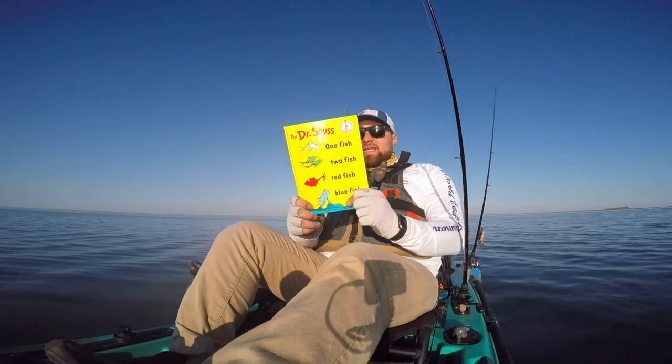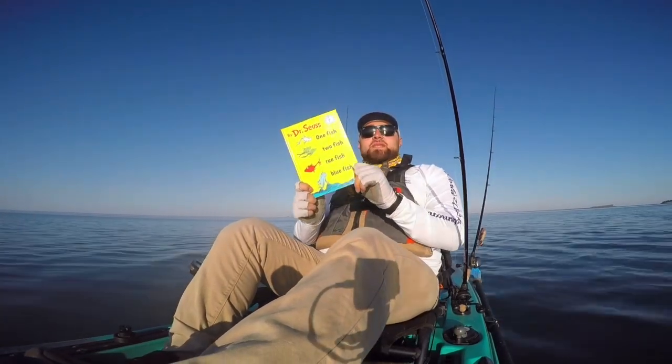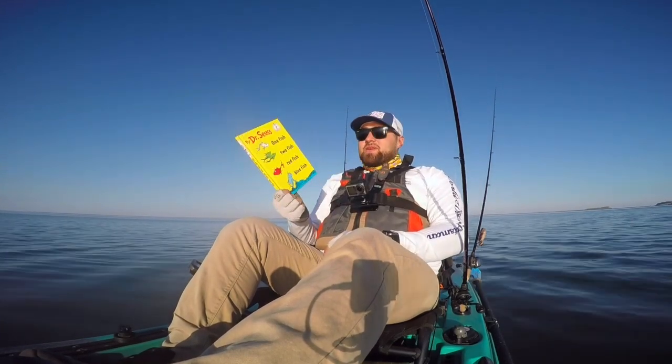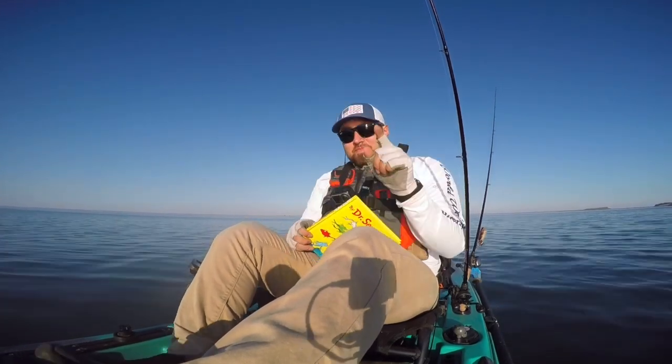The end! I hope you guys enjoyed the book. My name is Mr. Z. This was One Fish, Two Fish, Red Fish, Blue Fish. Hope you guys enjoyed. Catch you on the next one. Peace out.